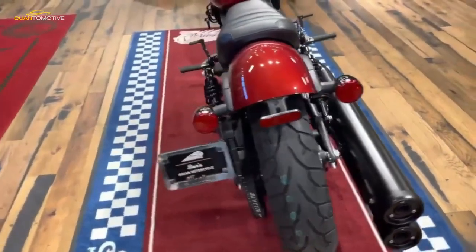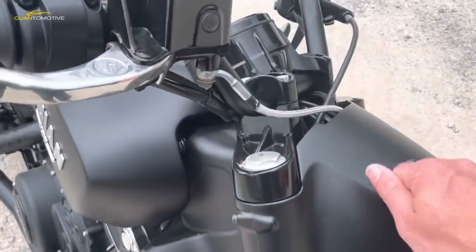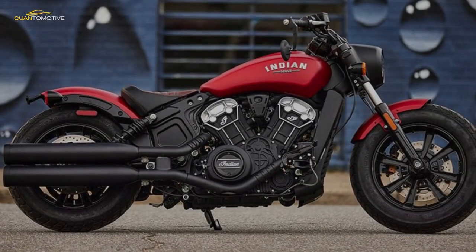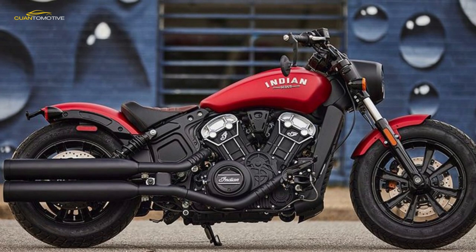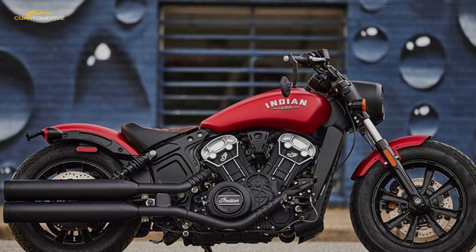Ride quality is on the firm side of plush, so you feel the bumps on anything but pancake-flat roads. With just 50mm of rear suspension travel, the Scout Bobber crashes over big bumps, giving your back another kicking. But for gentle cruising and pottering around town, the Indian floats along.